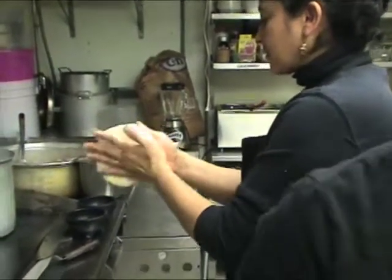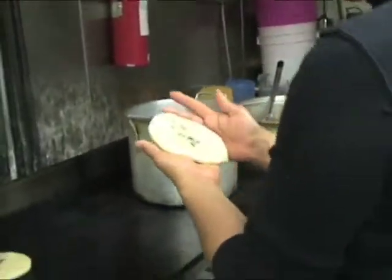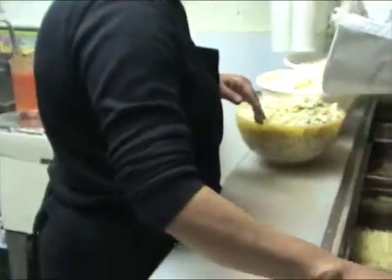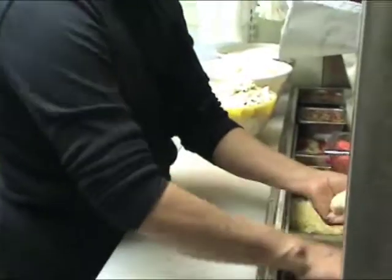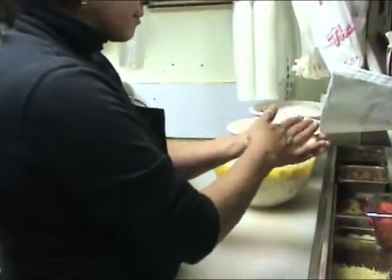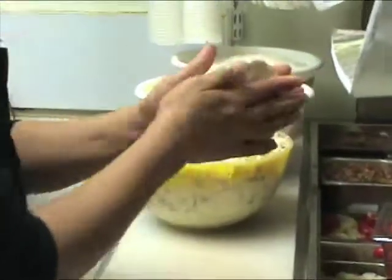This is the cheese. The first time I did that...